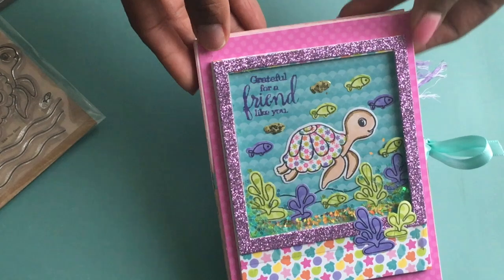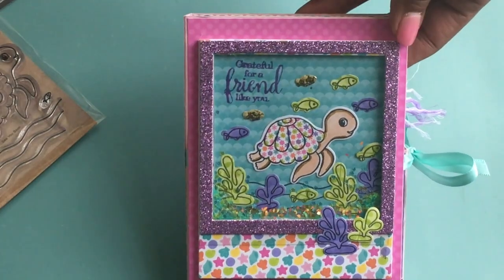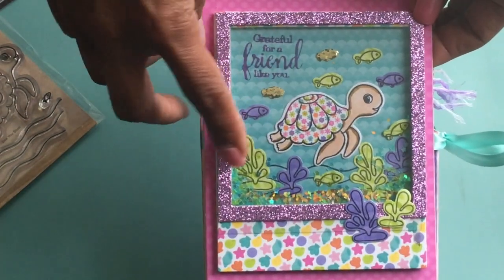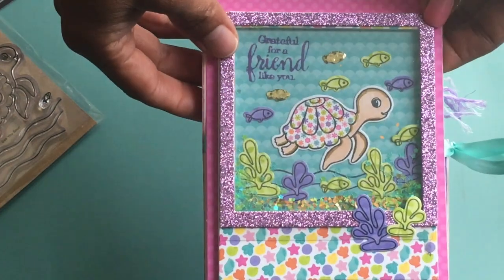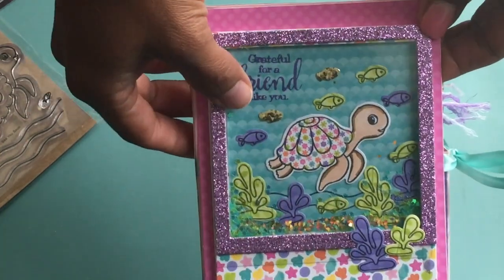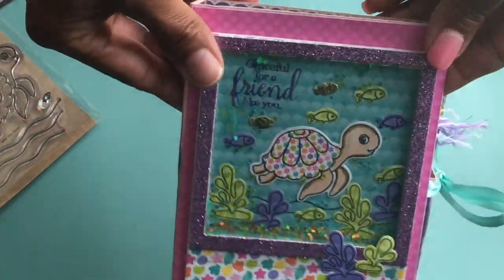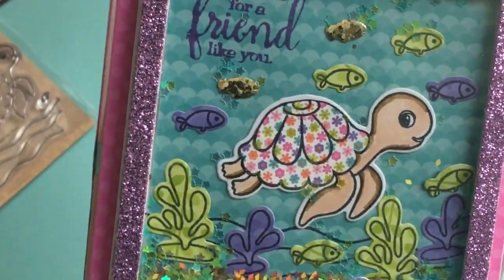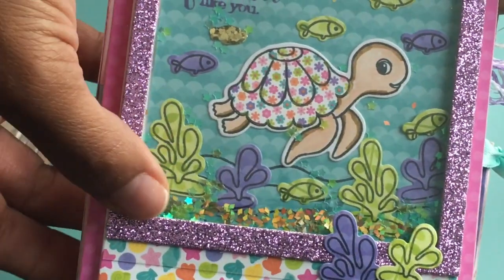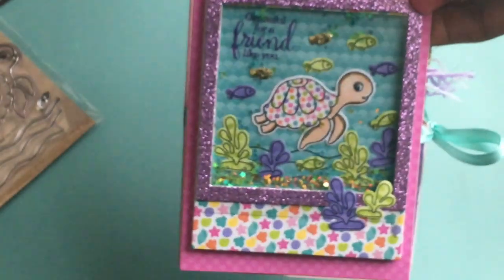So what I did was I stamped out the sentiment that says 'grateful for a friend like you.' And then I die cut out the turtle and paper pieced her together — she's purple and pink. I created a sea-theme shaker on the front. The seaweed is stamped and die cut out along with the little tiny fish. The sequins do move around — they're itty bitty stars in blue and yellow. It's really sparkly and I did add some glitter down to the bottom.